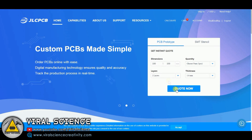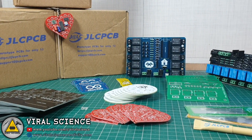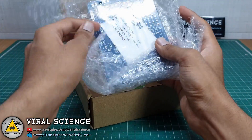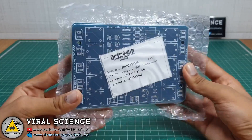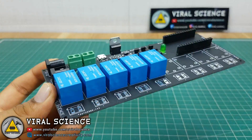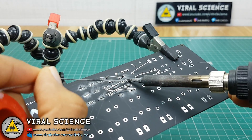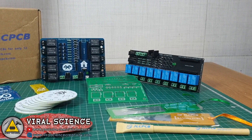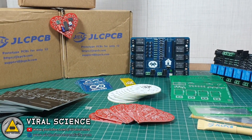The sponsor of this video is JLCPCB, which is amongst the biggest manufacturers of PCBs in China. They provide a variety of PCBs with the service of good packaging and fast delivery. All you need is just assemble the components and start soldering. So order your first PCBs from JLCPCB.com — links are in the description down below.